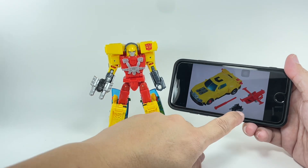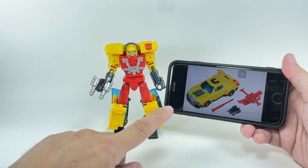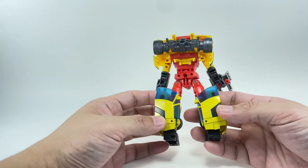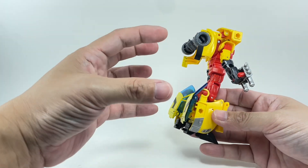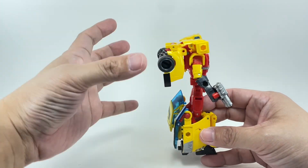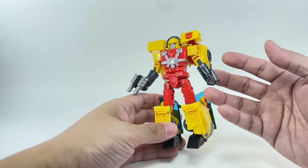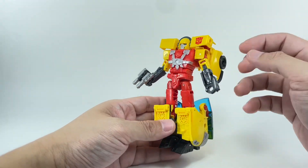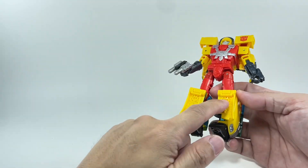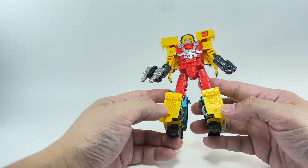Hasbro tried to take it a notch higher by releasing a Generations Hotshot in the Universe line. I remember I did a review of this figure and he was very difficult to transform — not a lot of fun. One thing that the old Universe figure had that this new Legacy figure does not have is a Minicon called Jolt — a red helicopter which usually accompanied Hotshot. Looking at the sculpt of this new figure, you can see the car bits are nicely compressed, and the car doors are on his shins rather than his arms, which is very accurate to the cartoon.